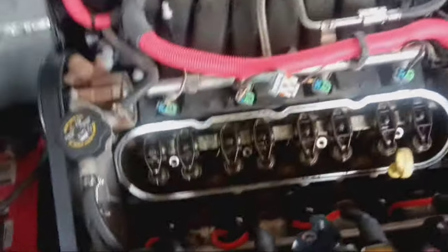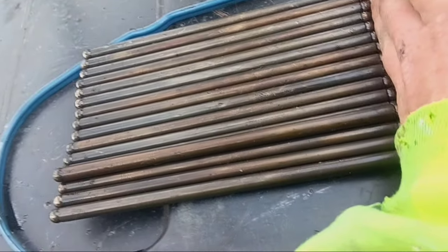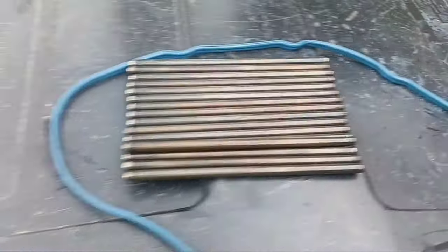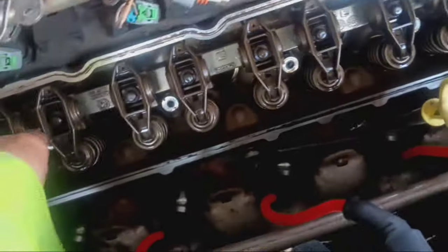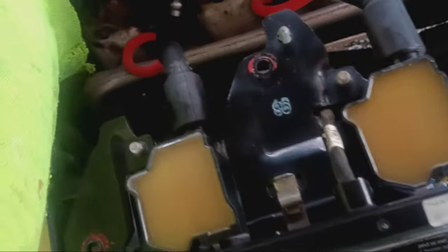These are DOD lifters — the long ones — and they're notorious for going out. I pulled every single push rod from the other engine and compared them all side by side, and every push rod is the exact same length — none are longer or shorter. So it's definitely not a shorter push rod. The only explanation is a collapsed lifter. The push rod is definitely not bent — it looks perfectly fine, super clean. It's a collapsed DOD lifter, which means the head has to come off.